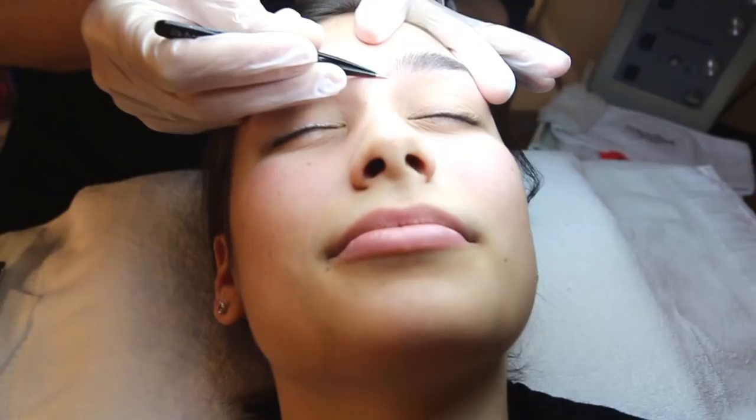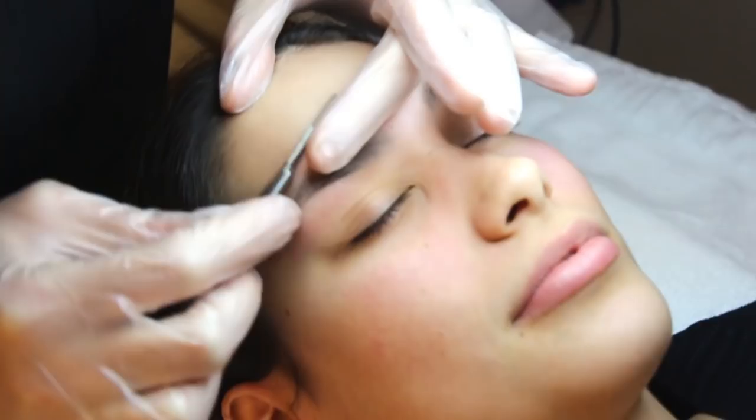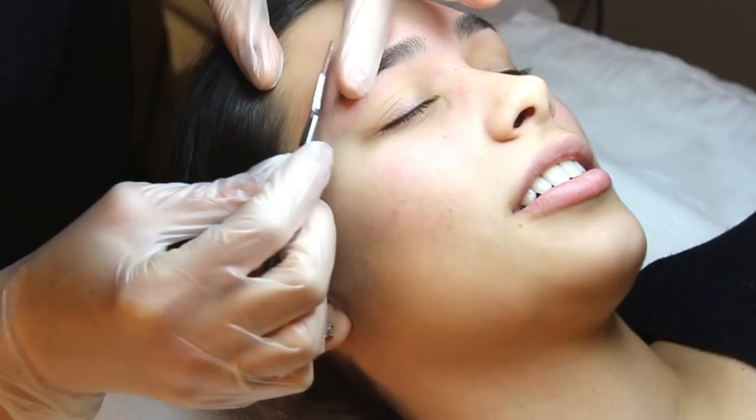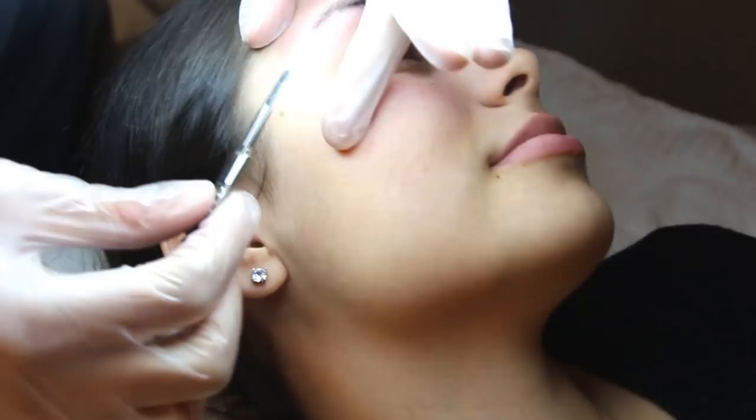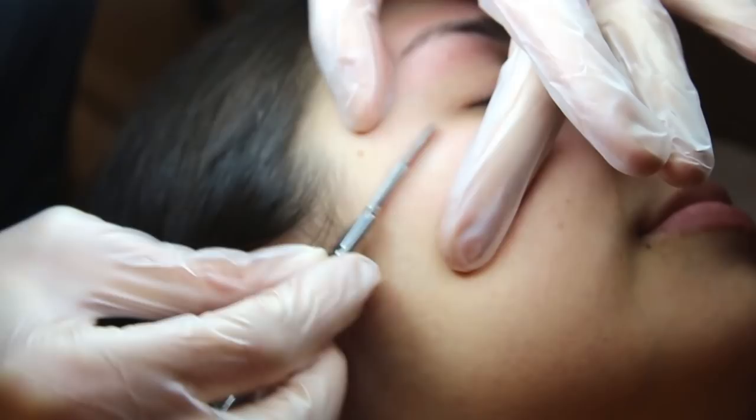I want to do a little dermaplaning. Do you know what that is? It's like shaving the face. I can do it for you right now. So now I'm going to dermaplane. I don't touch the hairline. This removes the vellus hair, so all the peach fuzz. It's an exfoliation too, so it removes all the dead skin cells — very good for your skin. And it helps product penetration, so when you use your skincare, your cleanser and serums penetrate so much better.